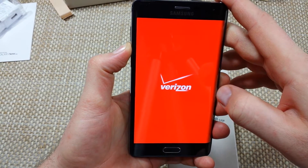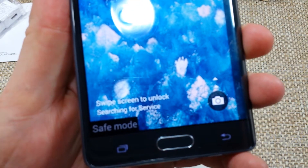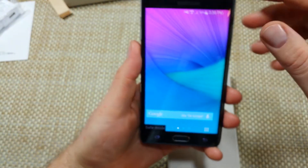So here it's actually almost done. Right here, you should see safe mode. So that's the one way to put it into safe mode.